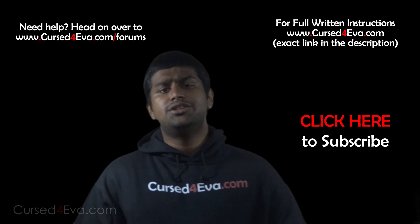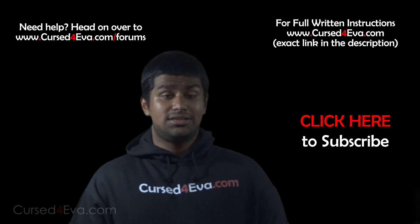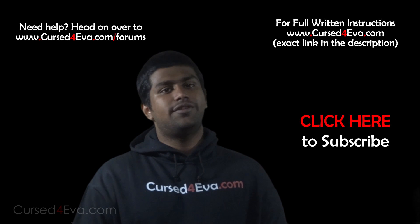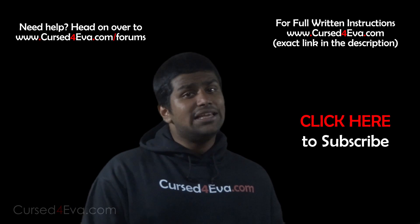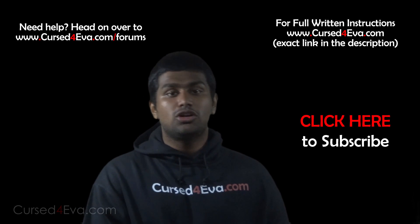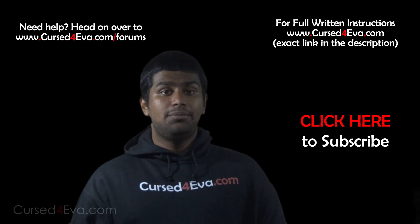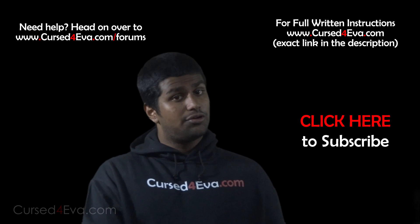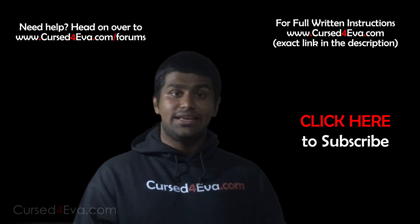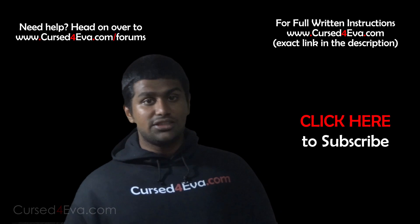That's pretty much it for installing CyanogenMod 10 onto your Galaxy Tab 2 7.0. If you run into any issues or have any questions, you can hit us up at curseforward.com/forums. Before you do that, make sure you check out the full written instructions over at curseforward.com — the direct link can be found in the description.